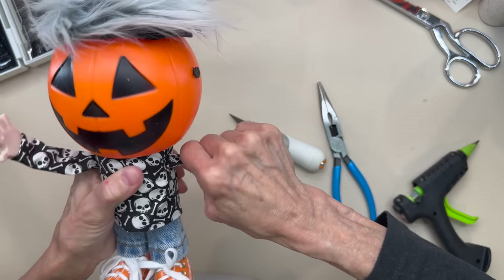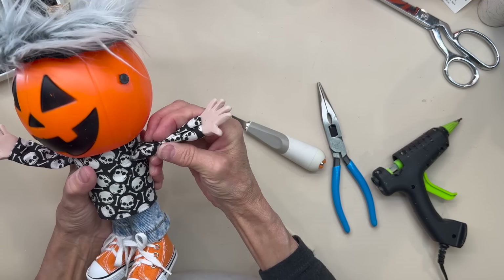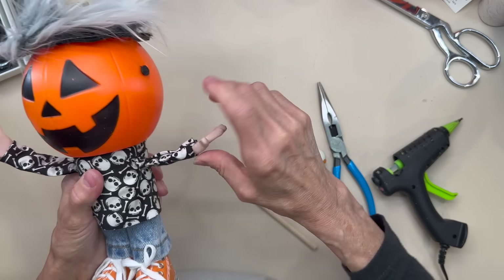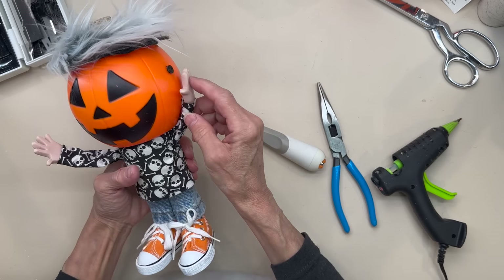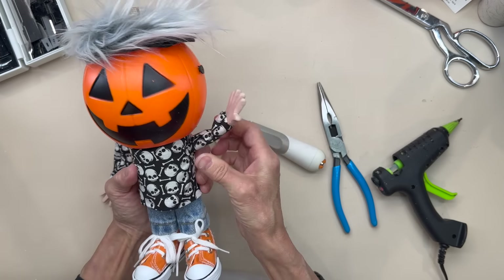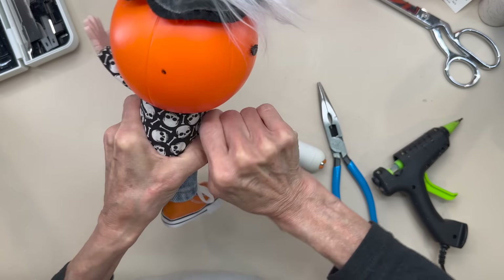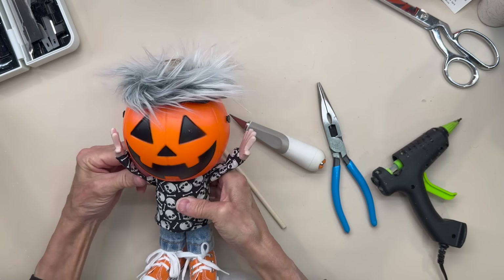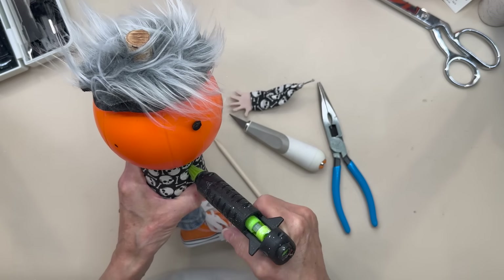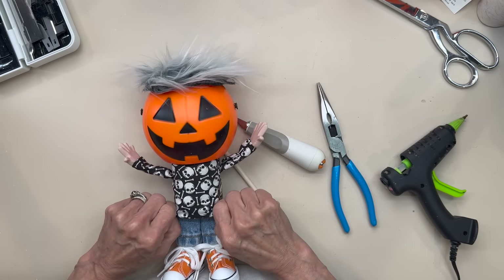Go ahead and glue these in. Just make sure that your hand is facing upward and your thumb is facing outward. Pull the other one out and put a dowel stick in there to wallow it out a little bit so you can get that arm in tighter. Once I get it exactly where I want it, I'll pull it out and glue that one in as well. Then just shape his arms right up and towards his face — super easy.